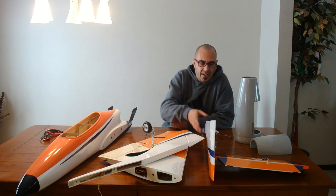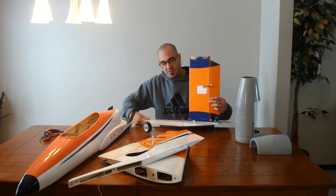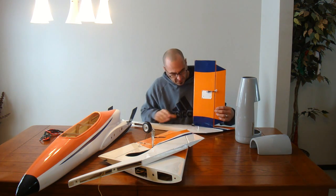Hey, Billy Dee here with the Falcon 120 build. I've been busting butt on it here the last week or two. I have done my elevator — I put one HS645 metal gear servo in here, so I have one servo on my elevator.